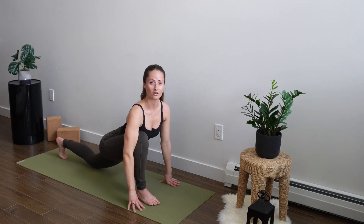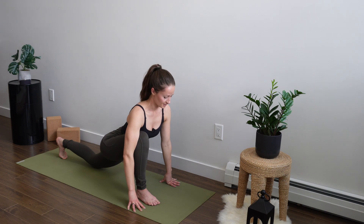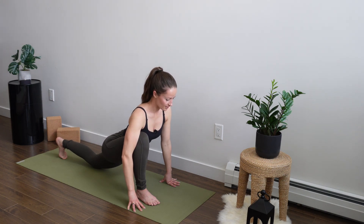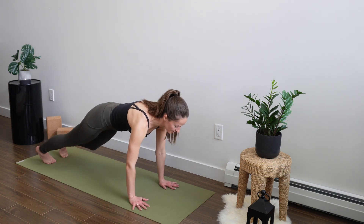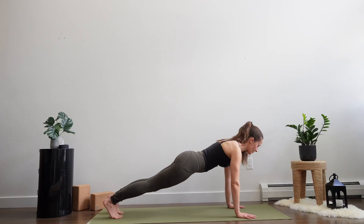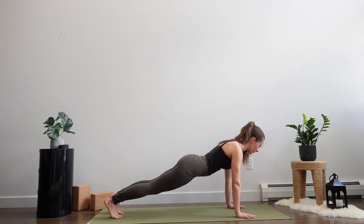Dropping the back knee, setting your shoulders down and back. Just take a moment here for a couple of breaths. Allow the hips to be heavy, getting into the stretch of the hip. Stepping the right leg back now into a high plank. Palms are directly underneath the shoulder blades, engaging through your core, setting your shoulder scapula down and back.